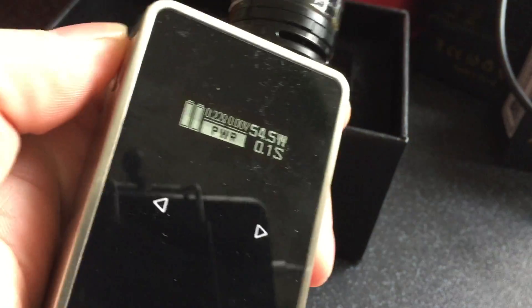What I've got here is a Snow Wolf, just showing the batteries are working, no problem. So, remove them.